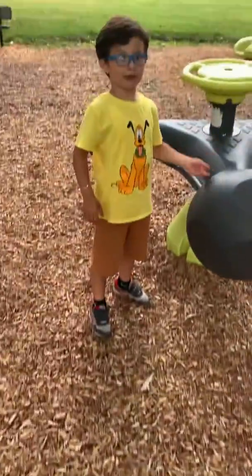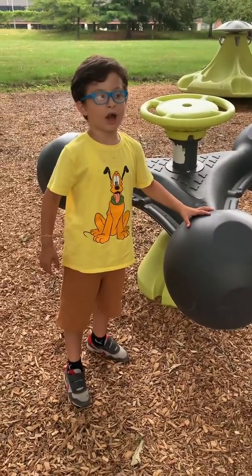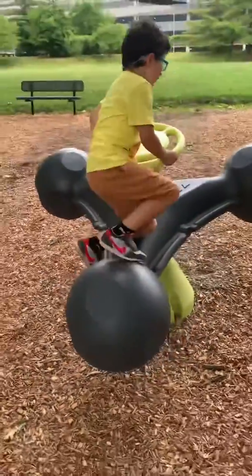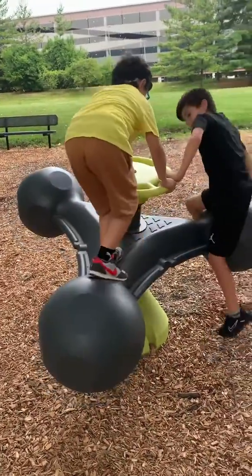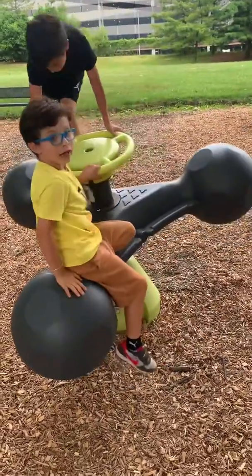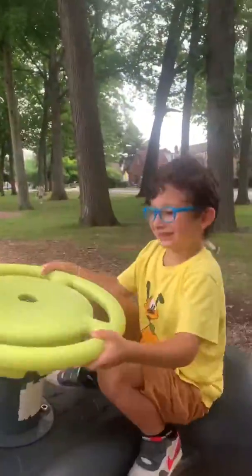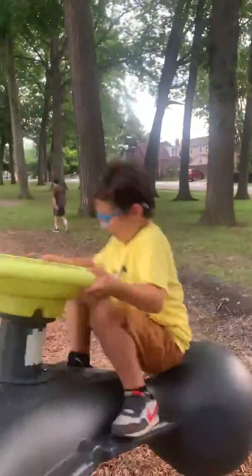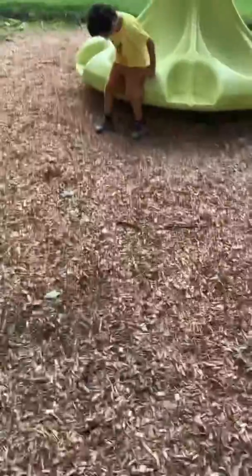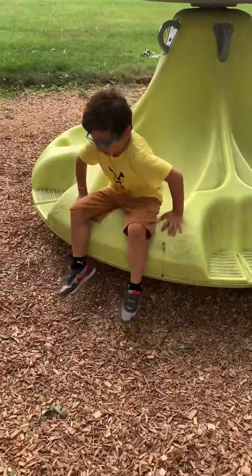We're going to be going in this thing. It's called the Turn of Turn — it's called the Spin of Turn.